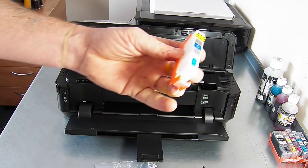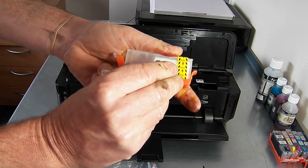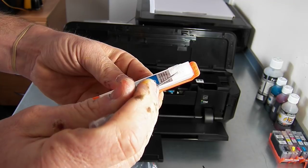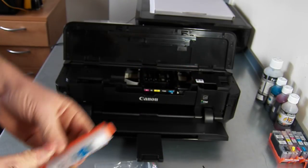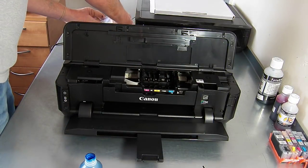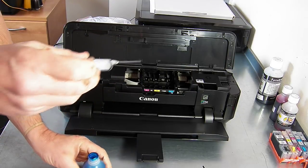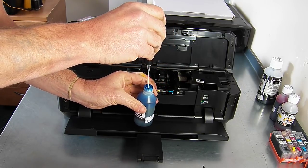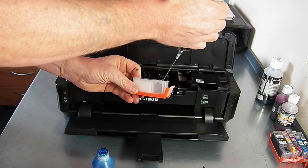To refill the cartridges, just take the coloured plug out and remove the yellow tape. When you remove the yellow tape, we recommend that you check the breather hole is clear and there's no cellophane covering it — sometimes you can get a little bit of residue from the tape covering that hole. Then you have your ink and we're going to fill this one. Obviously I'm doing this over the printer — you can have some tissue or kitchen towel down while you do it.